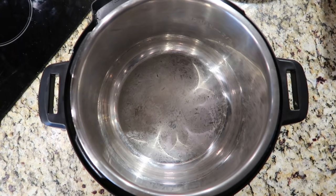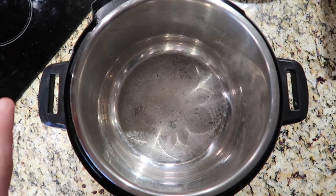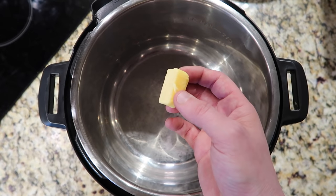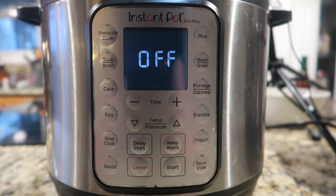I wasn't going to do a demo originally with this video, but I think you all want to see how this thing works in action — from the sauté function to the pressure cooking function. I'm going to give you a quick rundown using my famous mac and cheese. Normally I don't use the sauté function for mac and cheese — it's a dump-and-go recipe — but because most recipes do use sauté I want to guide you through the whole process. So I'm adding in one tablespoon of butter to the pot.